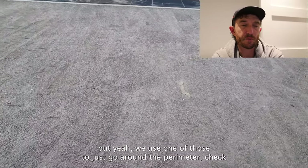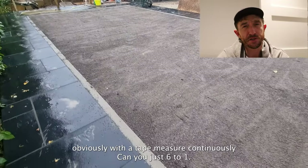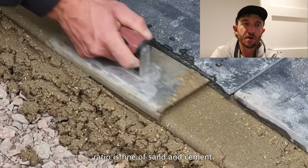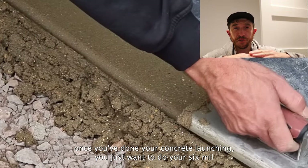Use that tool to go around the perimeter, checking continuously with a tape measure. You can use a 6-to-1 ratio, but I recommend a 5-to-1 ratio of sand and cement. Once you've done your concrete haunch, you just want to do your 6mm to dust finish layer at the same level as that haunch.